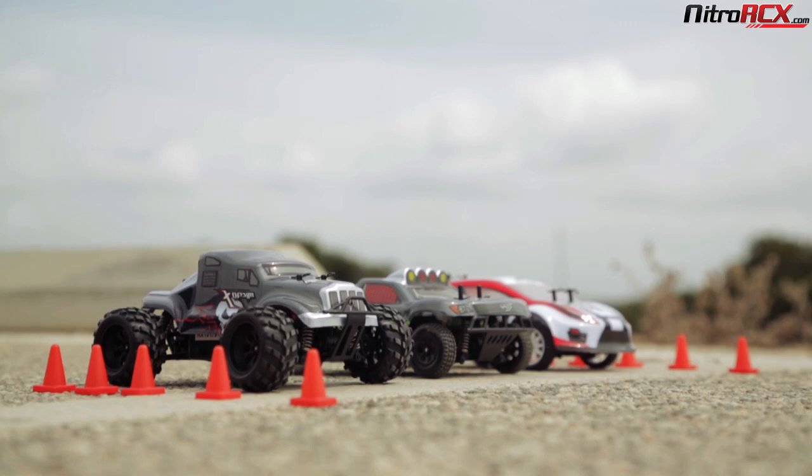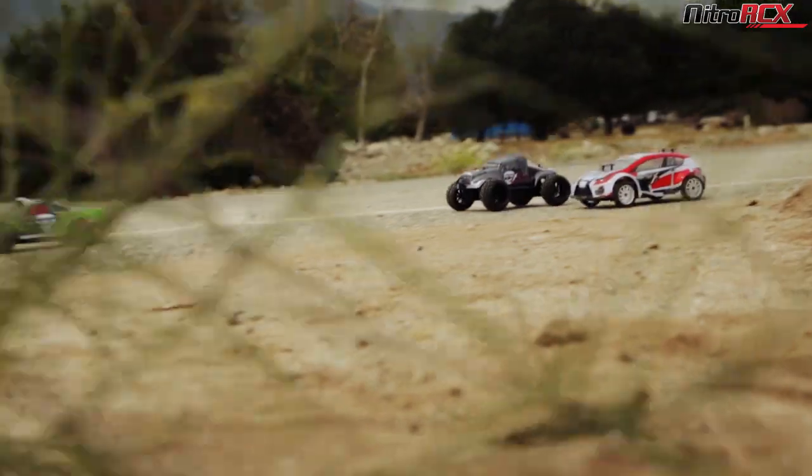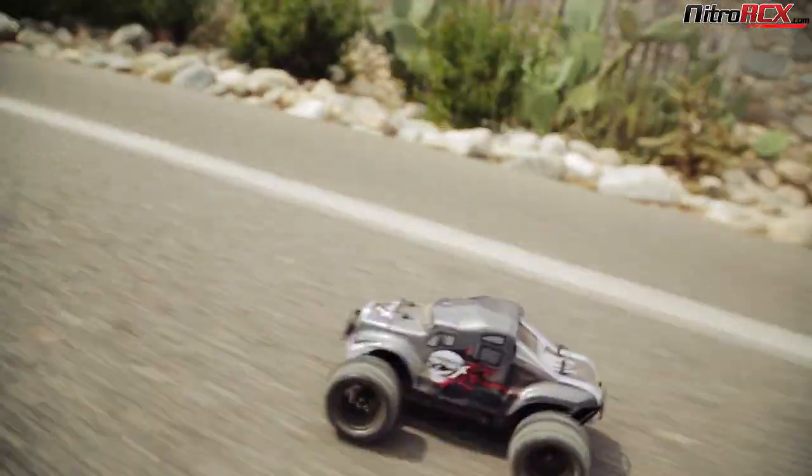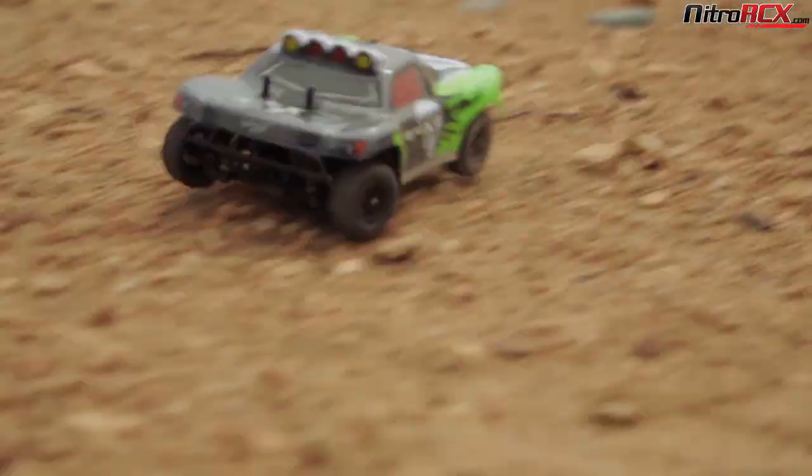We took them out to Santa Fe Springs and had a lot of fun with them. Out of all of them, I would say the micro Mad Beast probably performed the best outdoors. It has the higher ground clearance and the bigger tires.